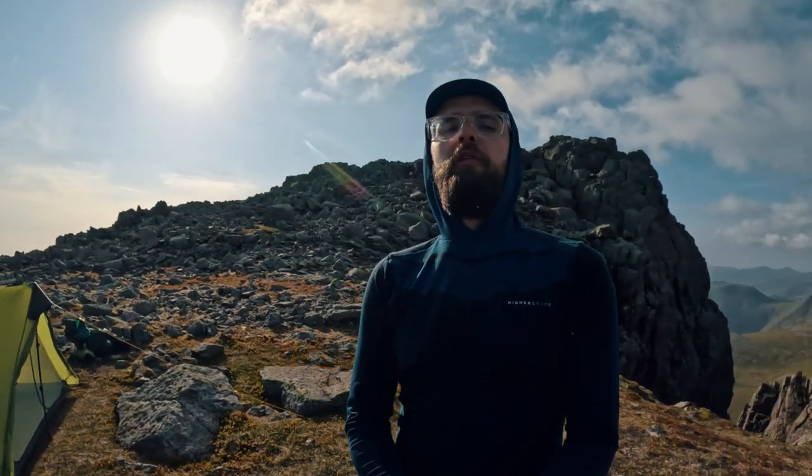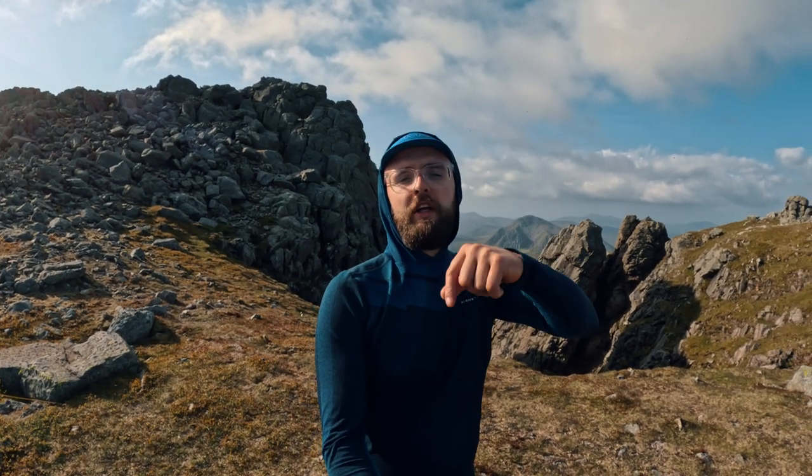I'd say that wraps it up — it's a cracking tent. If you want to see the full video from this wild camping trip, click the link I'll put up here. Thanks for watching — peace out!